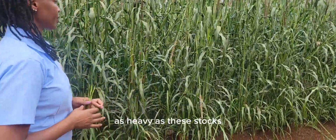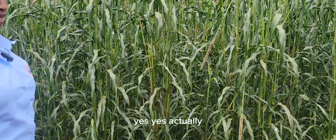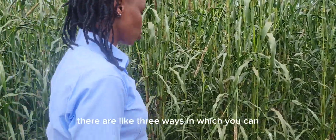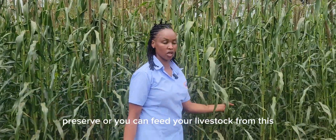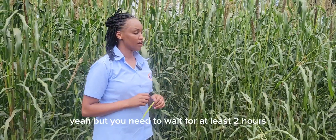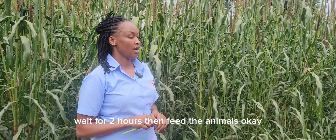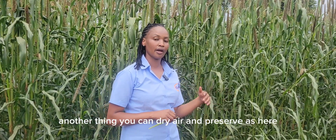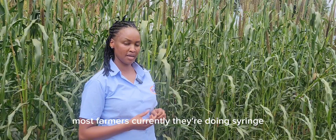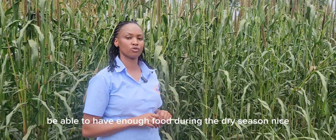The stalks are not as heavy as maize stalks. Can you bale this like you normally do? Actually, there are three ways you can preserve or feed livestock from this. Number one, you can give it when it is green — cut and carry — but you need to wait at least two hours for the prussic acid to go down before feeding the animals. You can also dry and preserve it as hay, or you can make silage. Most farmers currently are doing silage, especially when you have a good yield, so you can have enough feed during the dry season.